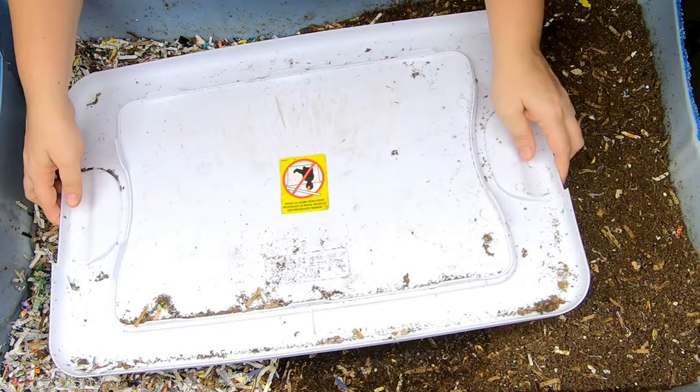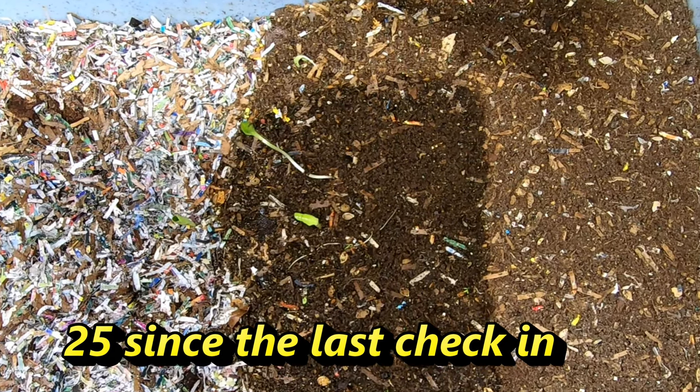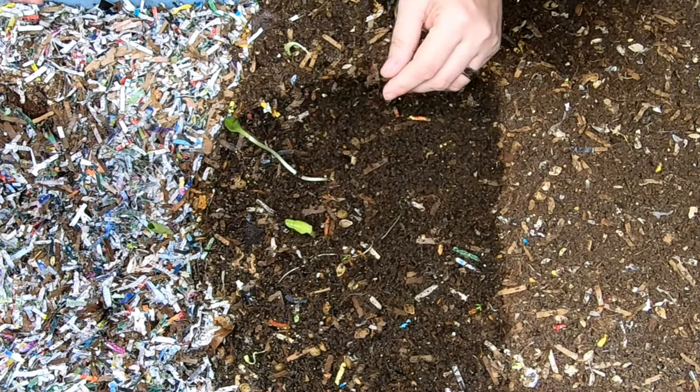Hey guys, it's Anne. Welcome to the channel. Today we're going to take a look in on the European Nightcrawlers that I started from 500 cocoons in 2019.